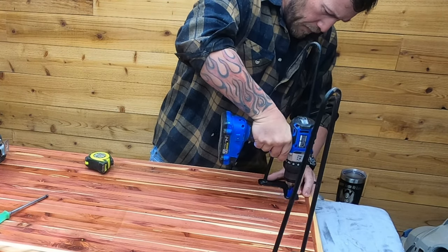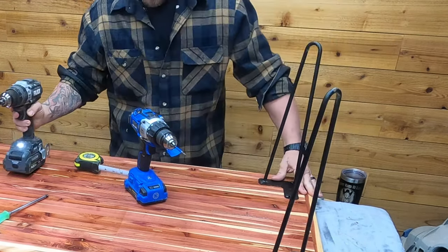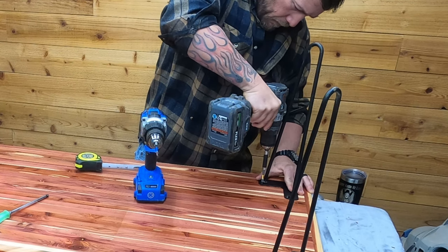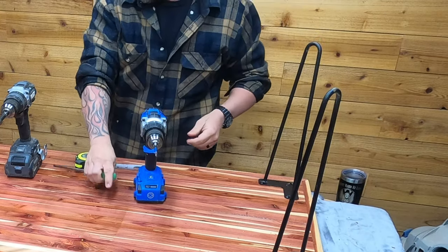Because this wasn't originally going to be a table, we didn't have any table legs, so we stole some from Mom and one of her tables, and it worked out. These are just hairpin legs you can get on Amazon for like 30 or 40 bucks — they look pretty nice for this project, they're super easy to put on, and they're really, really stable.